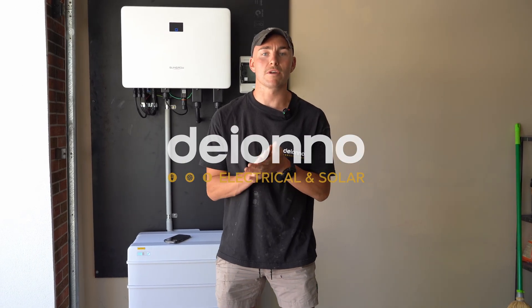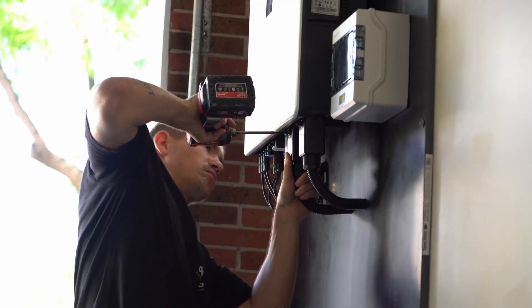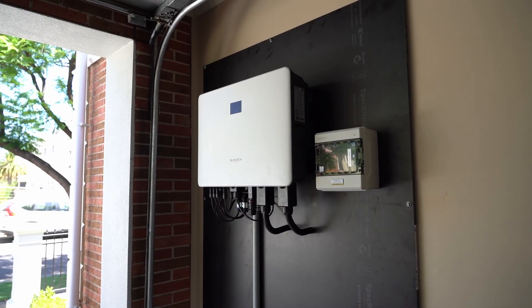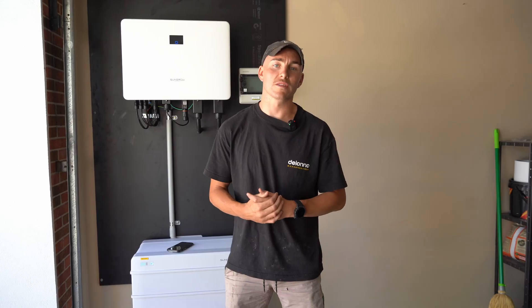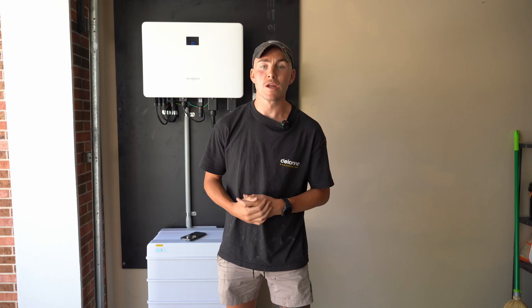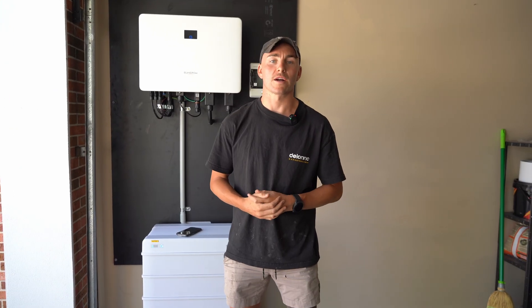Hey guys, today we're going to show you how to reconnect your Wi-Fi back to your inverter. What's happened is you've either changed internet providers, or for whatever reason your internet's dropped out and it's now showing offline on your iSolar Cloud app. This is what's going to help you get it all back up and running.